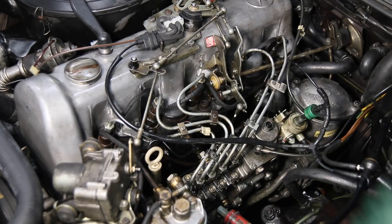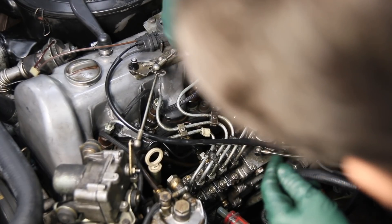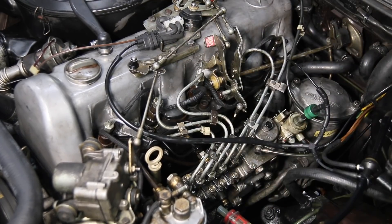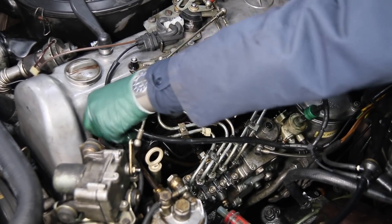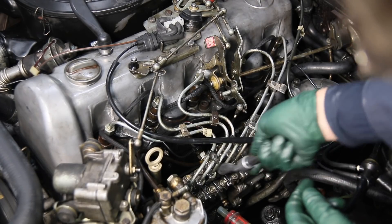If it gets a little tight you may have to come back in and just get the rest of it off with the wrench. Now I'll do the same down here — make sure these are totally loose.